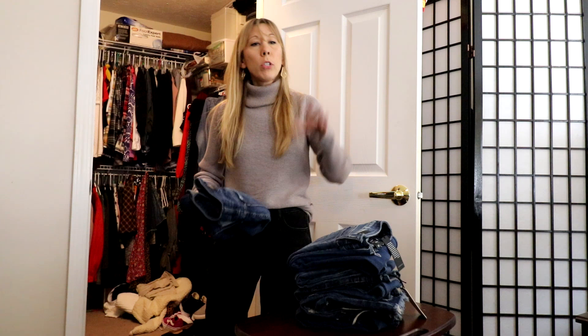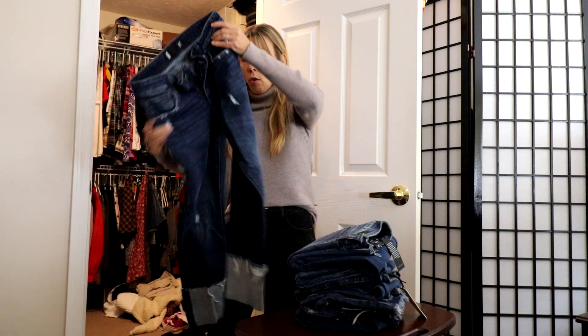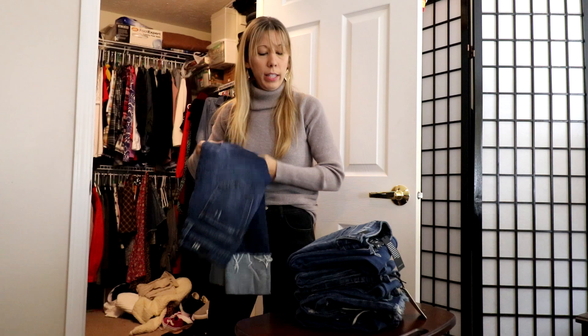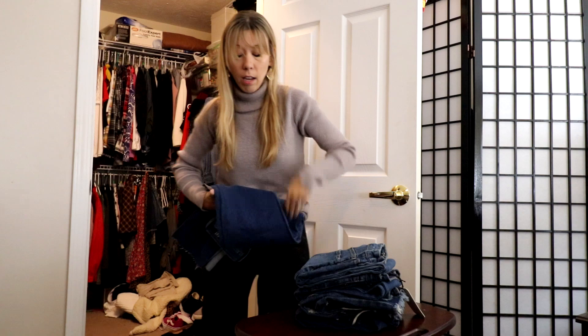First we have Cut by the Cloth straight-leg jeans with some big old cuffs — my husband calls me 'cuffs' when I wear these. Keeping those. We have another Cut by Cloth with a raw hem; I remember getting these and I plan on cutting a little bit more off of them, but those are definite keepers.